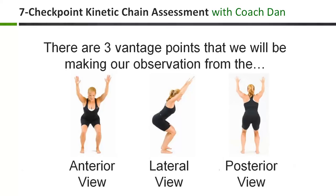Next, let's explore the seven key checkpoints that will reveal your movement compensations. You'll enter your observations from all three vantage points — the anterior view, the lateral view, and the posterior view — into the form located directly below this video. Once all seven checkpoints have been entered, you'll then click the Next button to submit your data, and you'll receive immediate results and analysis based on your personal observations.